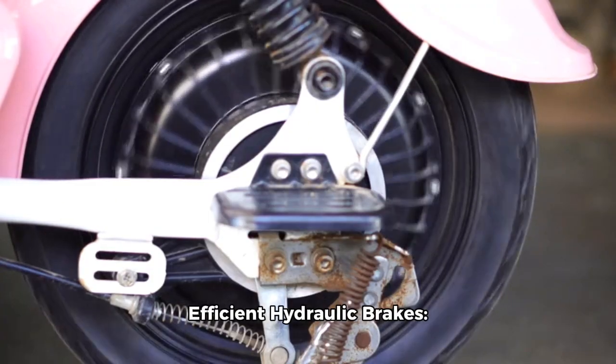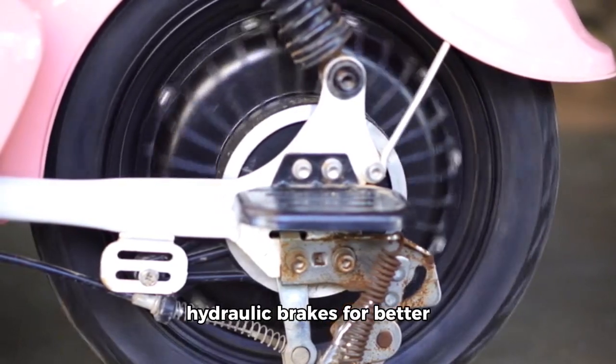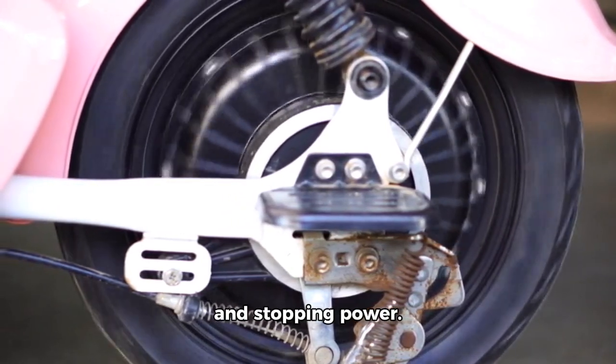Efficient hydraulic brakes: equipped with four-piston hydraulic brakes for better heat dissipation, control, and stopping power.